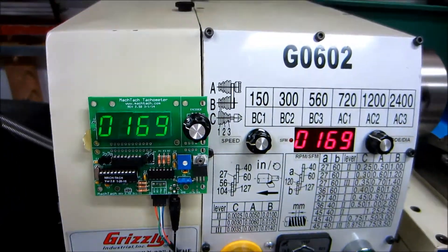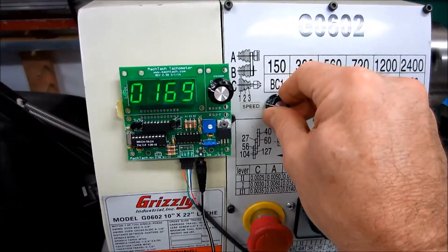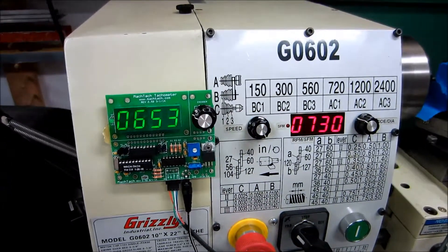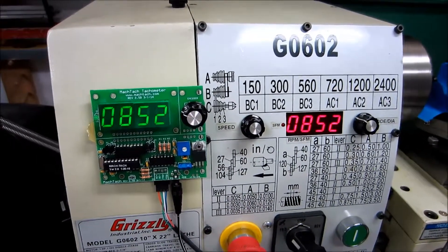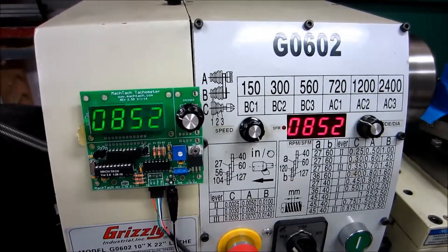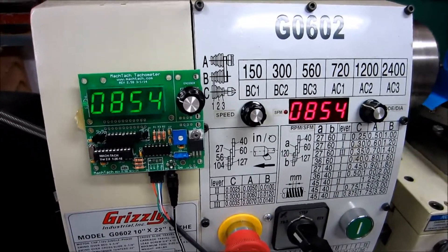You can see the 169 RPMs are matching on both the MacTechs. Let me go ahead and speed it up here. There we see 850 RPM, which for this pulley setting is the maximum for this lathe. That's the end of this demo.